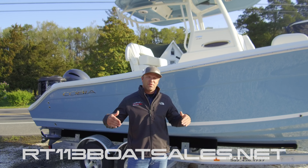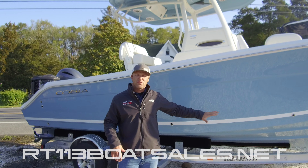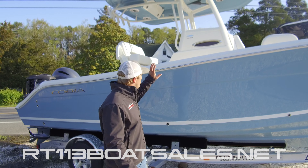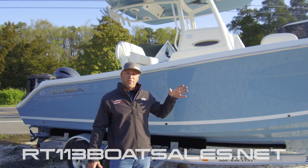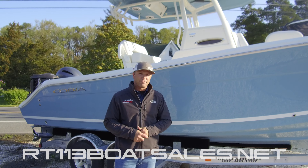Hi, I'm Zach Smith from Route 113 Boat Sales. This morning we're going to be taking a look at a beautiful Cobia 240 CC. This boat's equipped with twin 150 Yamahas, white powder coating, Azul blue under the T-top, upgraded interior package, windshield with vent and wiper, and this thing's loaded out. Let's climb on up and take a look at it.